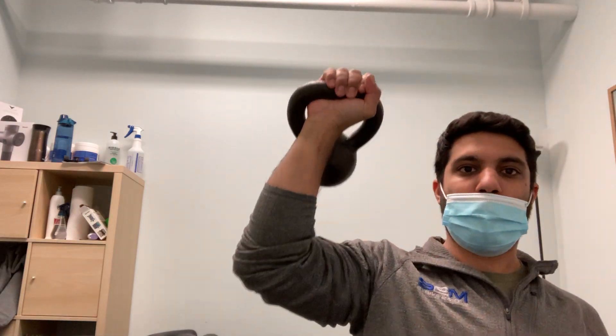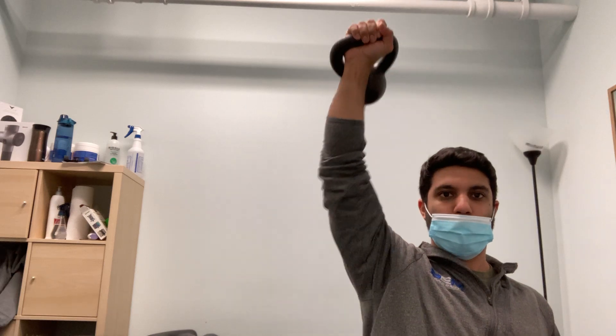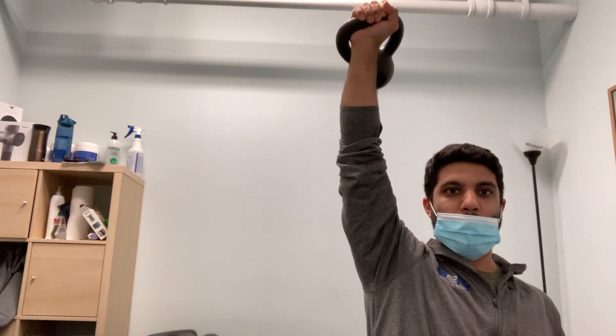Now when we go into any press or carries, our wrist is not like a pizza — it's stacked in neutral, leading to an optimal position for any kettlebell movement.